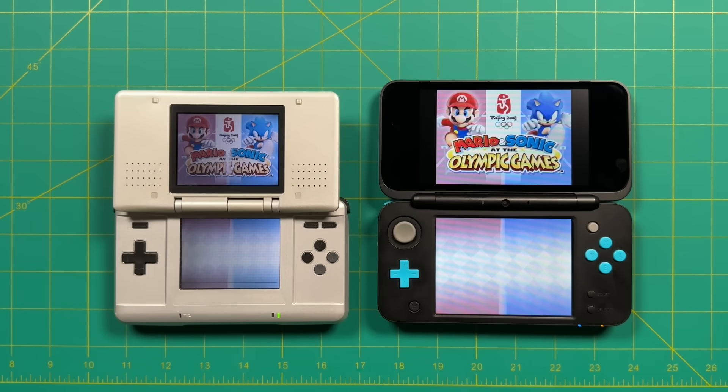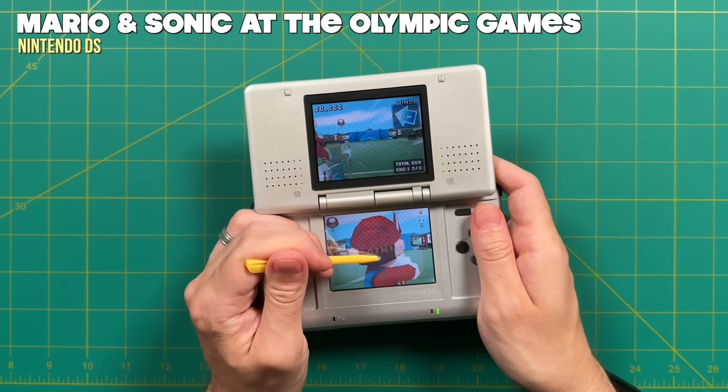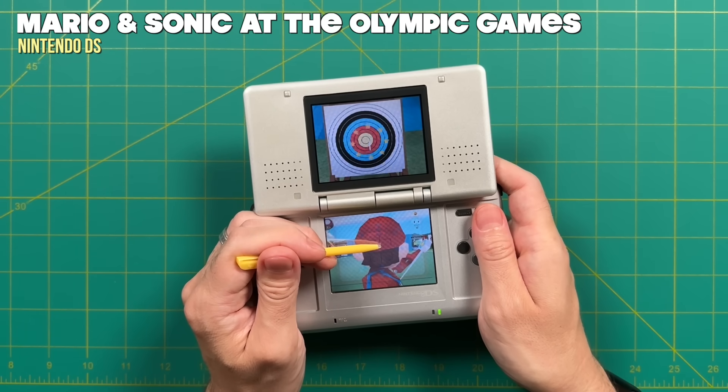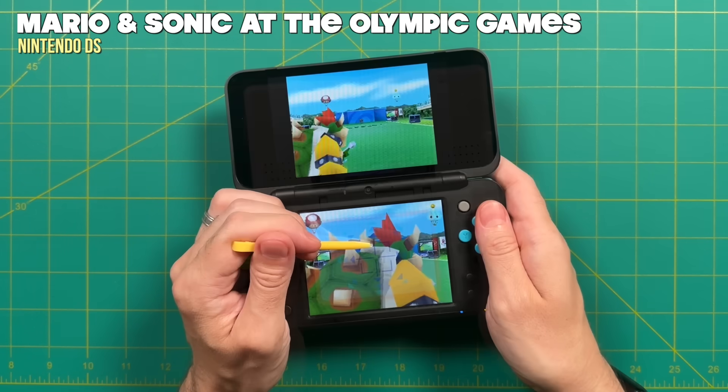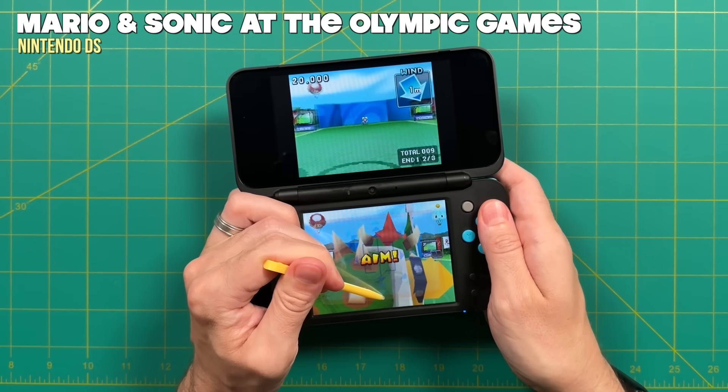And really that's about it when it comes to playing DS games on the Nintendo 3DS. When I first started this guide I thought it was going to be a lot more complicated, but it turns out it's pretty easy. I'm sure there are tips and tricks I missed, so if you have any others go ahead and let me know in the comments. In the end I still really love playing Nintendo DS games on original hardware, but it's also really nice to have all these games embedded in my 3DS experience as well.